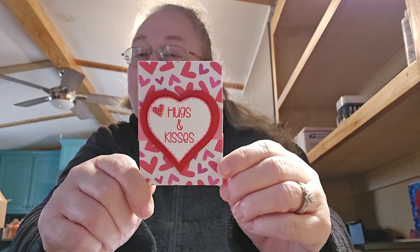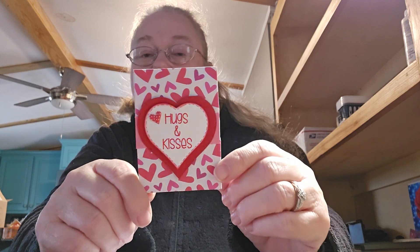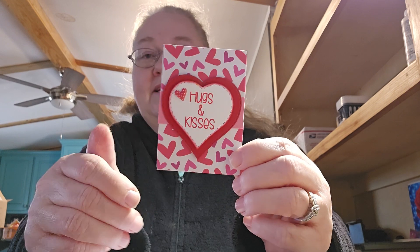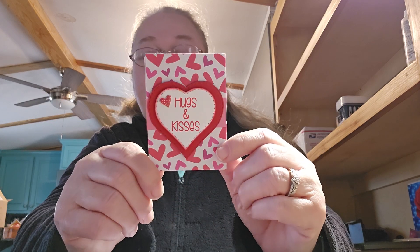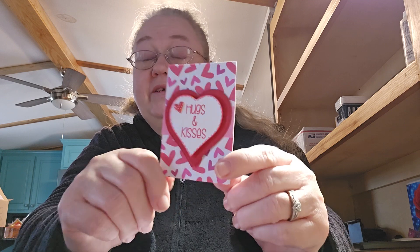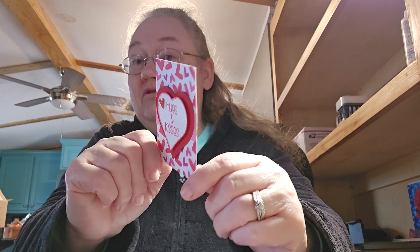So that's my creation for this week. It's an open collab — you can join anytime you would like. If you can't make it every week, that's okay, just join when you can and come have fun. We do it once a week, and that's 52 weeks in a year, so hopefully in 52 weeks I'll have 52 cards made.